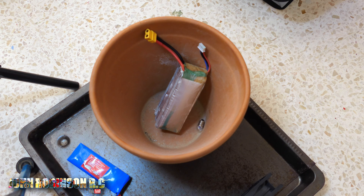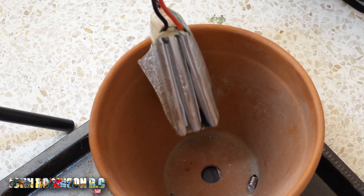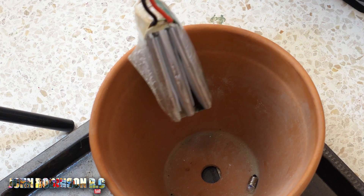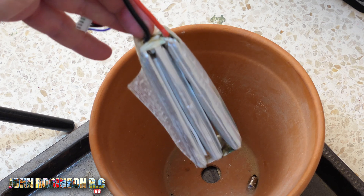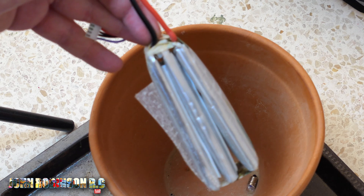This, ladies and gents, is about as dangerous as it gets. I will pick it up because I know it's discharged, but you can see it's in a pot on a metal dish and can be thrown outside on the roof at any point.